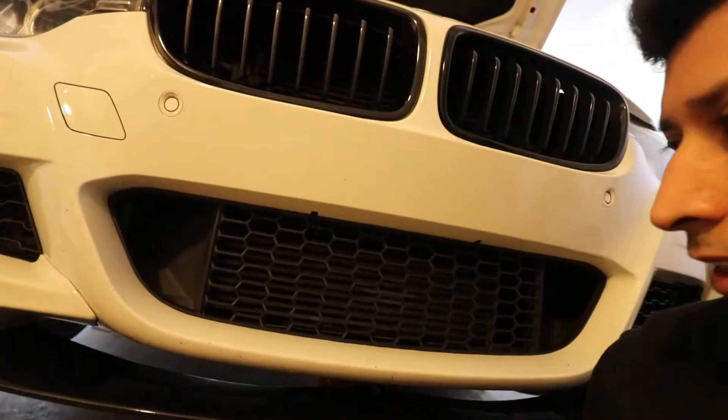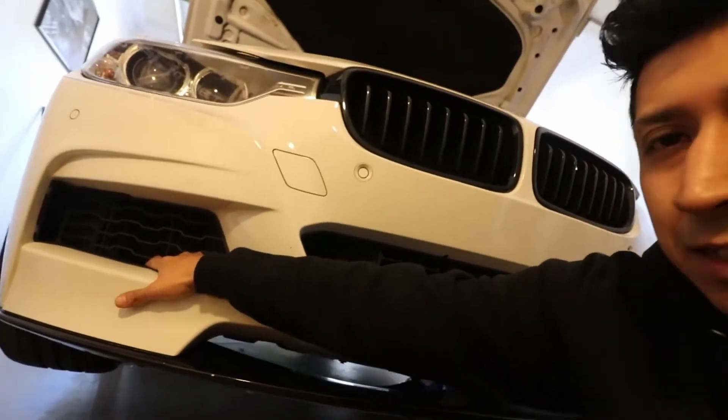What's going on guys, today we're going to be installing the VRSF 5 inch street intercooler. I'm going to be taking off the bumper because it's a lot easier to just go ahead and do that, plus I need to take it off so I can clean inside of it. I might end up doing some other things to it, so I have to take the bumper out first. I'm just going to do a quick time lapse — I'm not going to do a full DIY — so let's go ahead and start taking the bumper off.